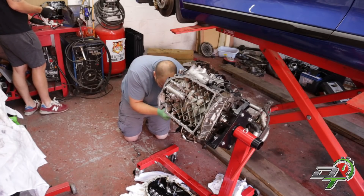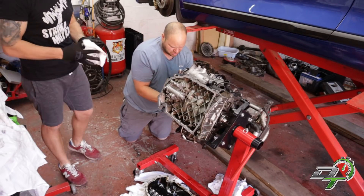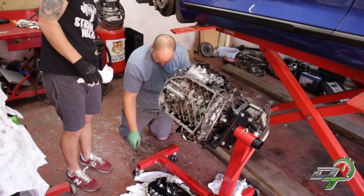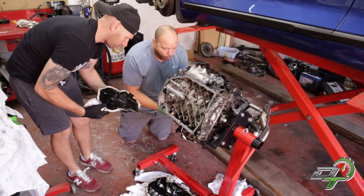Engine death by silicon - basically what it is. Engine death by stock software silicon. There's loads on the end still and just tons and tons of silicon everywhere you look. It's just appalling.